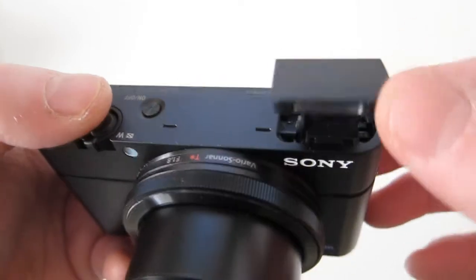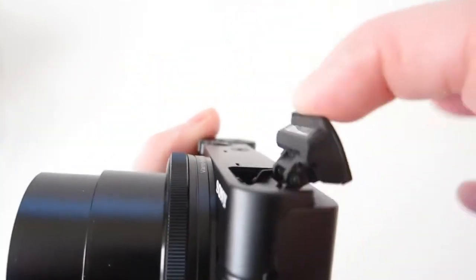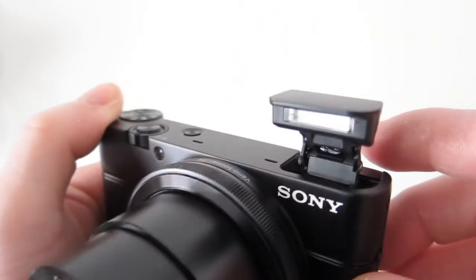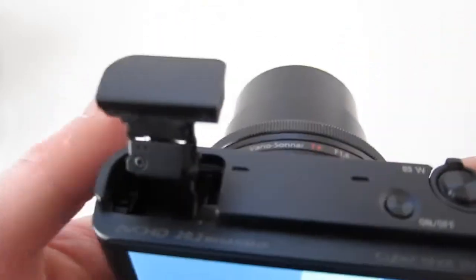This pop-up flash is pretty interesting — it pops up and leans back, so if you want to bounce it off the ceiling, I don't know how much bounce you'd get from this tiny thumbnail flash, but it's a thoughtful feature.